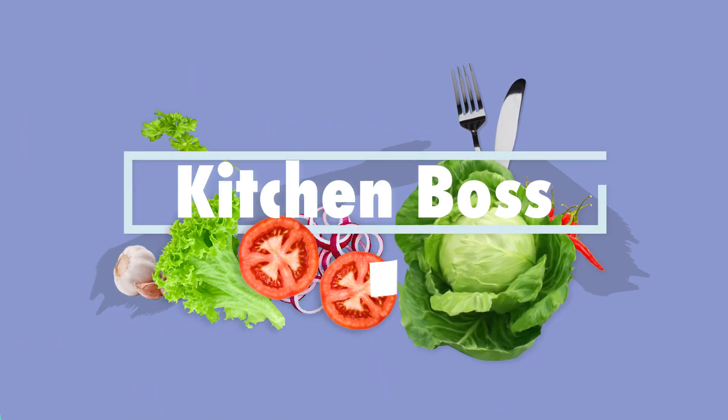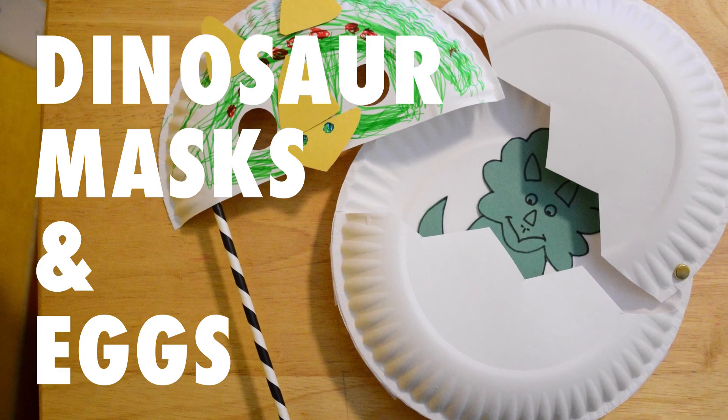Chilling like a boss. Welcome to Kitchener on the Boss Deal. We are going to make a dicer mask and eggs. We're going to make Triceratops.